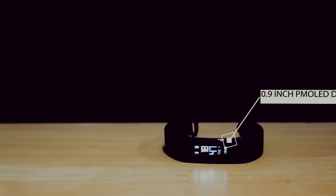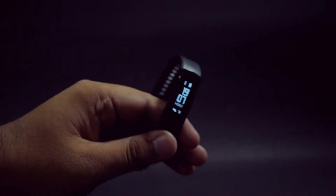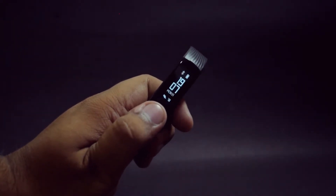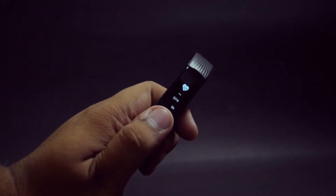It comes with a 0.9-inch PMOLED display which, according to me, is slightly better than the Mi Band 2. The band comes with a 105mAh battery, and the company claims a battery life of 30 days.